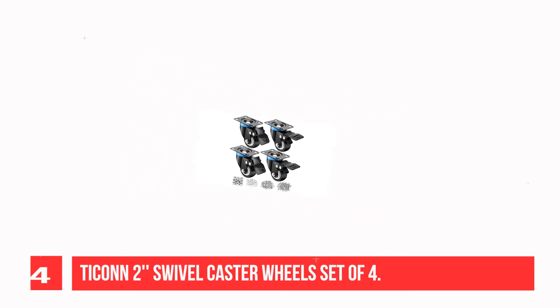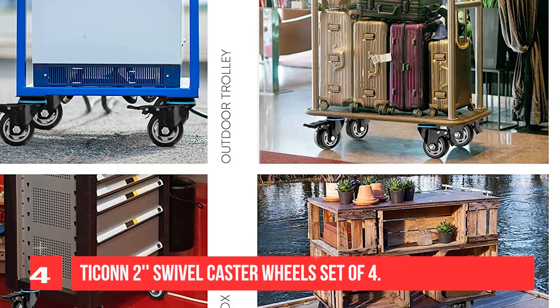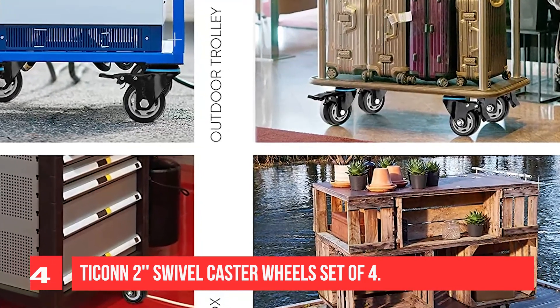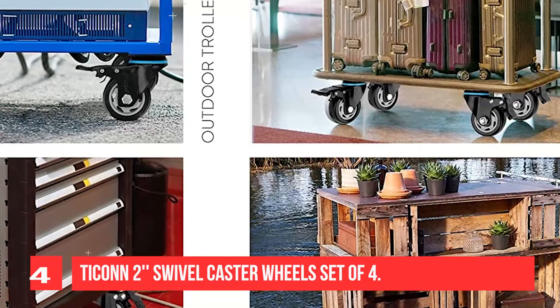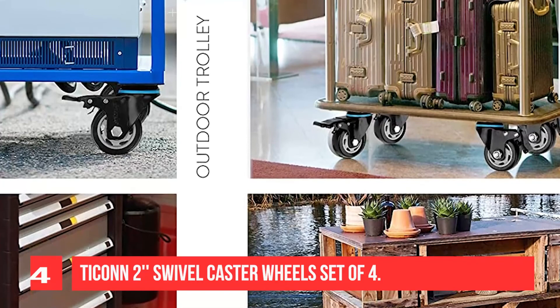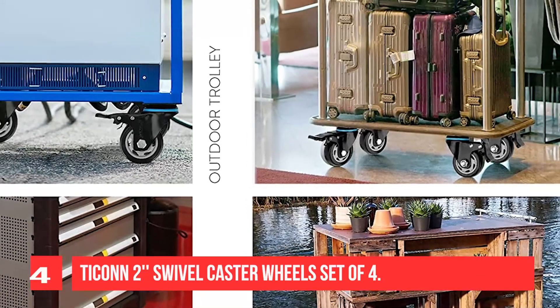Heavy-duty casters especially suited for uneven surfaces. The polyurethane caster wheels can reduce vibration and achieve smooth, quiet, and non-marking gliding experience on various flooring types. Wheel casters are designed to provide a smooth ride over uneven surfaces.